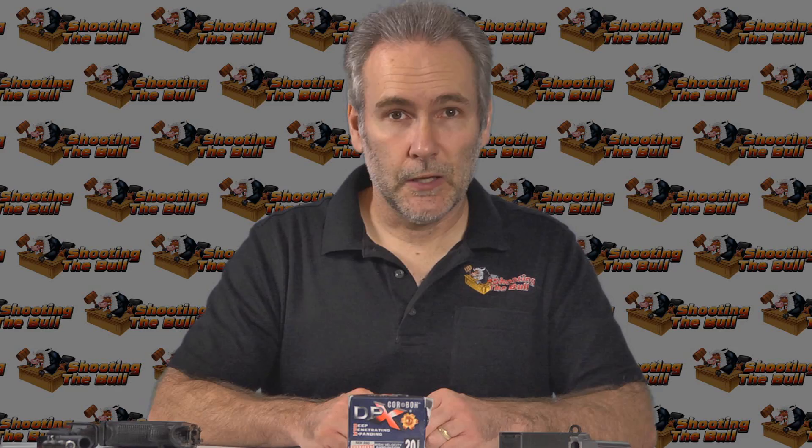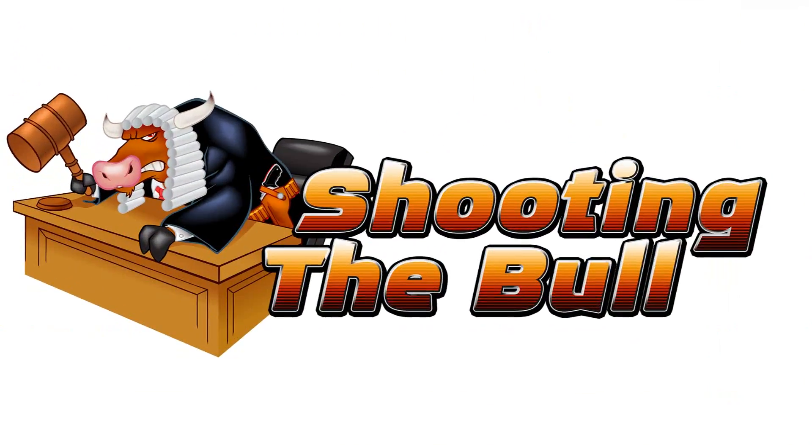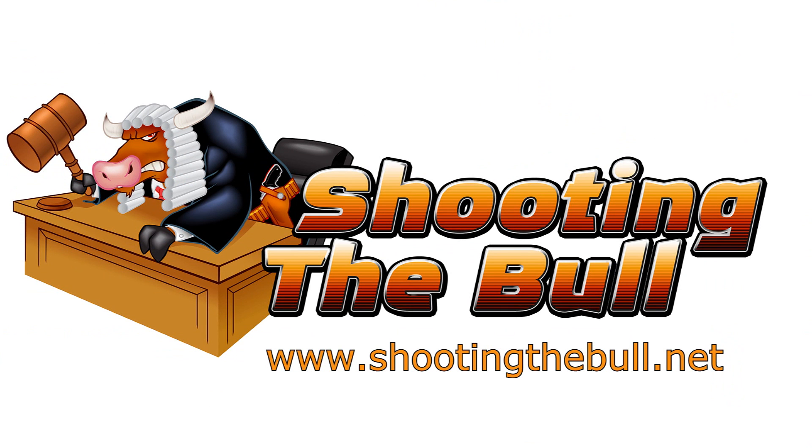Thanks for watching. If you liked what you saw hit the like button. Stay tuned because there will be more conversions coming up — I have many more caliber conversions in mind for this gun. Hit the subscribe button and you'll be notified when the next videos are posted.